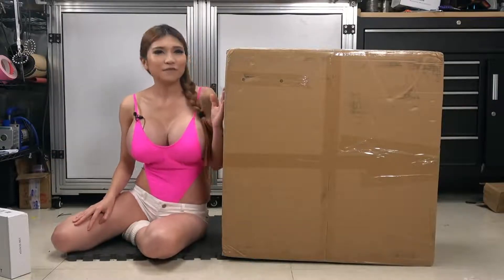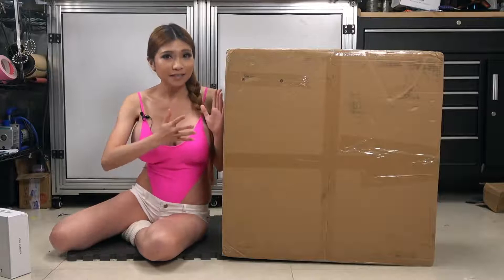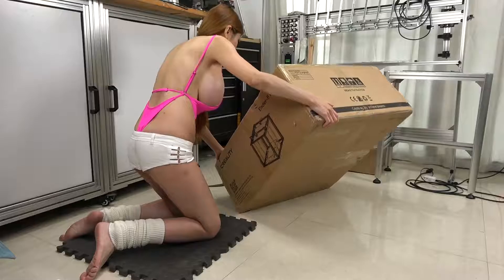Anyway, back to the Ender 5 Plus. Let's unbox it, assemble it, level it, and see what we've got.